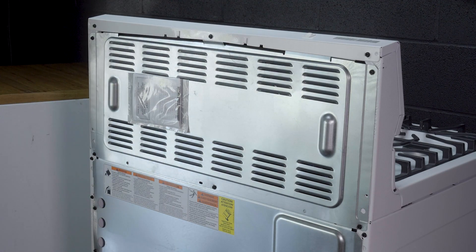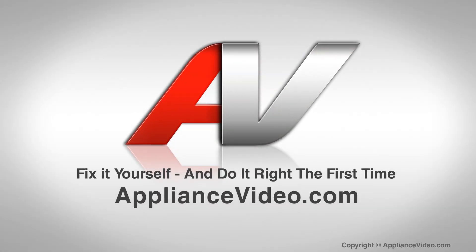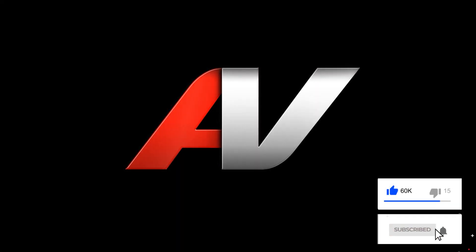And this will complete the repair. Thank you for watching another quality video from ApplianceVideo.com. If you found this video helpful, make sure you click the like and subscribe to our channel. I'll see you next time.